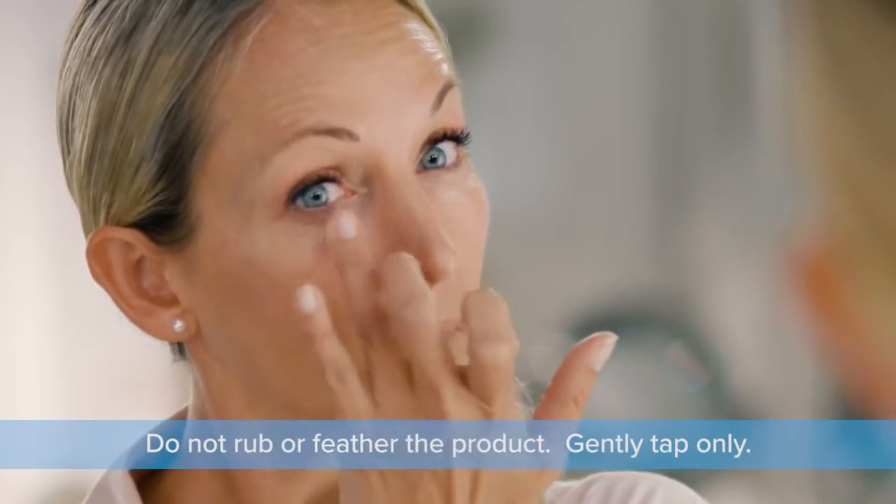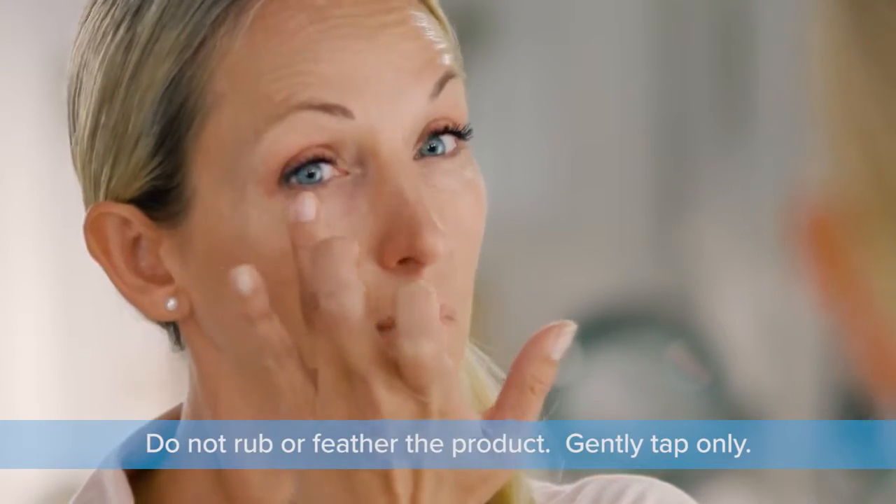Apply a very thin layer to the target area using only tapping motions. Do not rub or feather the product. Gently tap only.